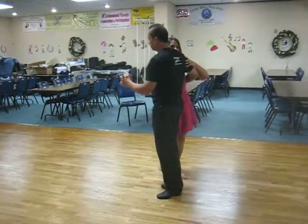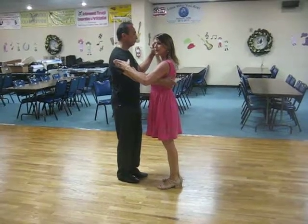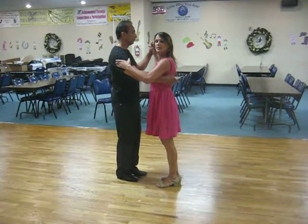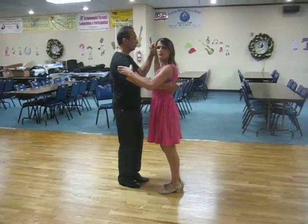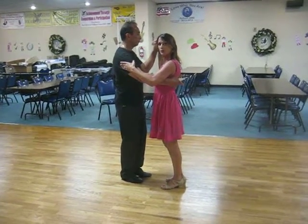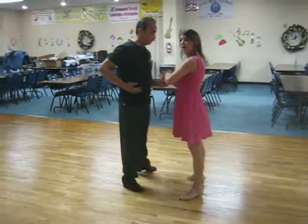A couple of things for the leads and follows. Leads, your prep to let the lady know you're going to do an open break is that you are going to lower your natural handhold — your left to her right — on counts 4 of 5. We'll stop when we get there. Ready, and 1, 2, 3, 4, a 5.